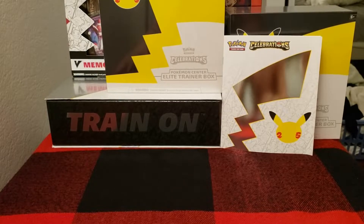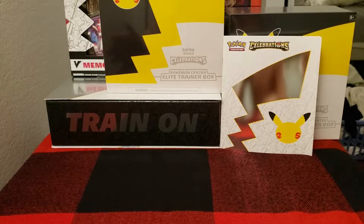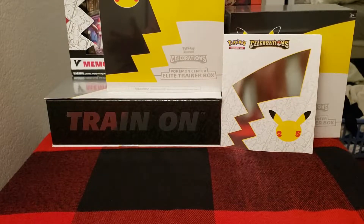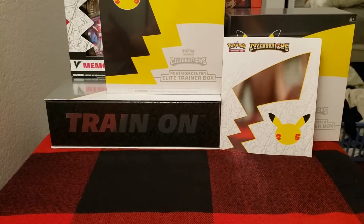Deep3 here, back at it again with another Deep3 Reviews. If you didn't catch our last video, we opened an Ultra Premium Collection box — that'll be in the description below or on my channel. If you haven't hit the subscribe button, what are you doing? Go do that. You're going to see some great card opening content as well as other review products.